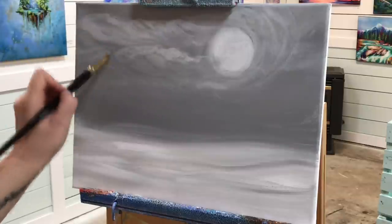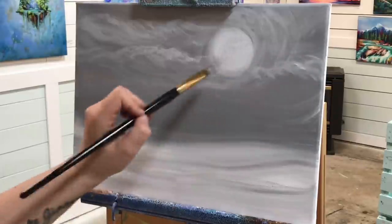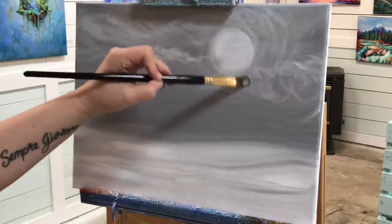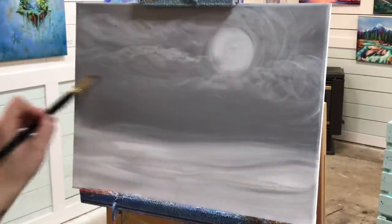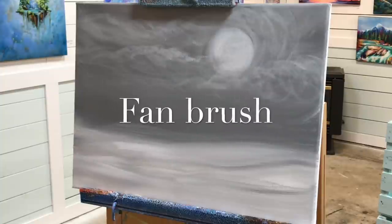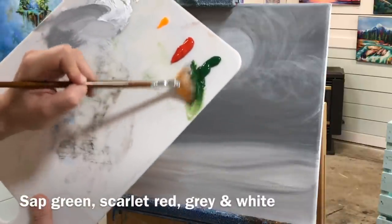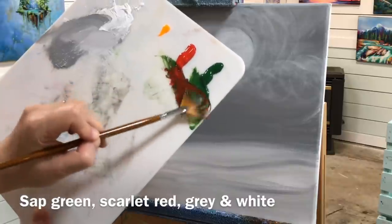I'm continuing with these sleepy-looking transparent clouds. If you're having trouble getting the transparency, you're probably using too much paint — you'll want a little bit more water in your brush than normal. If your brush is dripping on the canvas, you definitely have too much. You can also add a little bit of gray to your white. I'm switching to a fan brush now and taking crimson red — you can use any red you want.